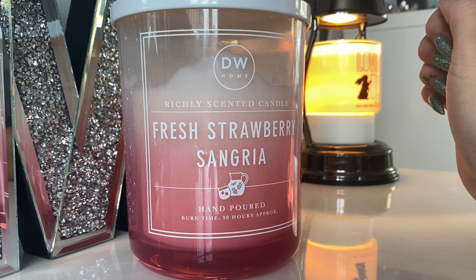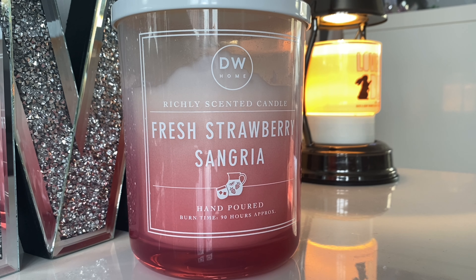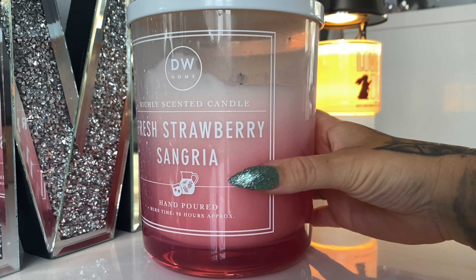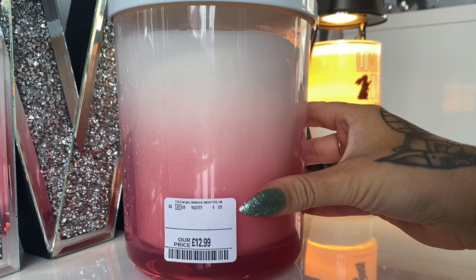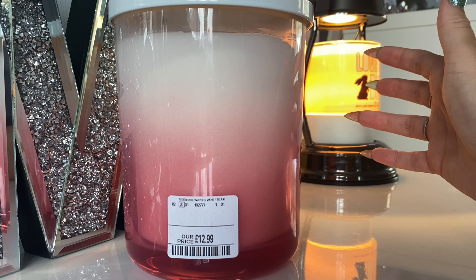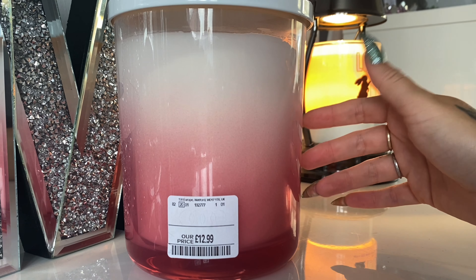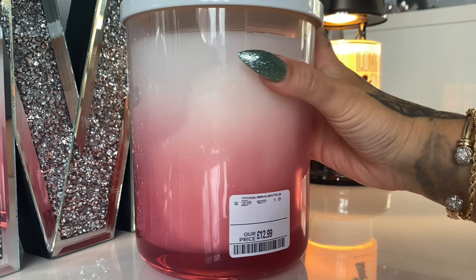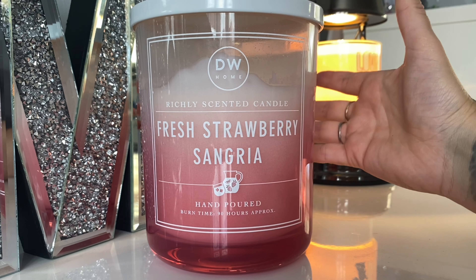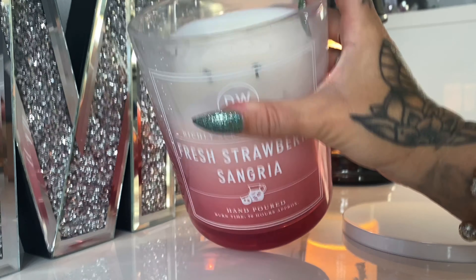This is a hand-poured 90-hour burn time Fresh Strawberry Sangria candle. On the DW Home website, which I'll link below, it is actually £18 for this size. You can get a single wick for £14, but TK Maxx here in the UK always do DW candles so cheap — this cost me £12.99. The burn time on the website says 56 hours but this one says 90 hours, so I'm not sure why that's different. This is the large double wick.